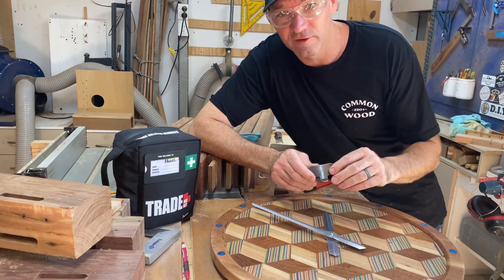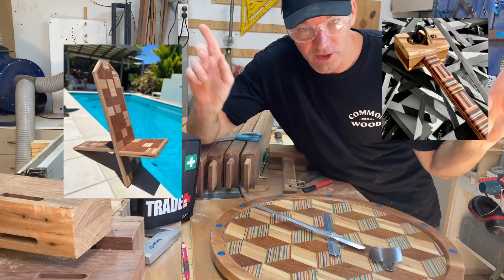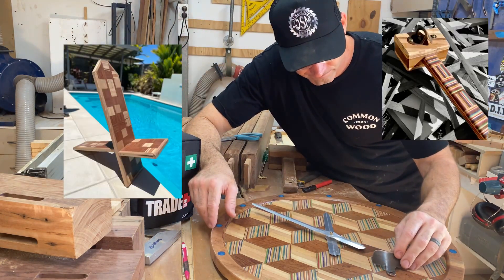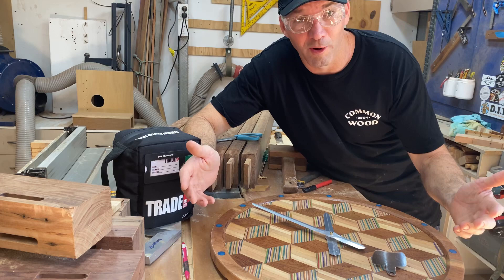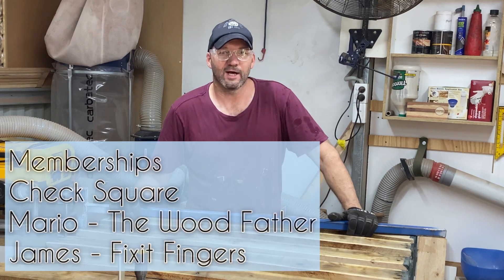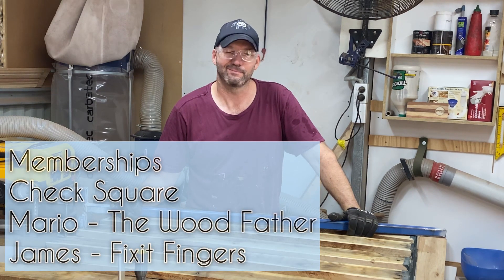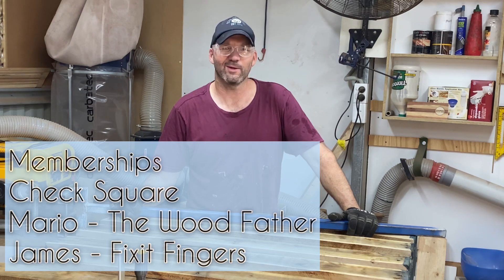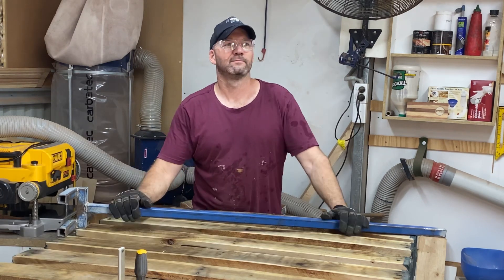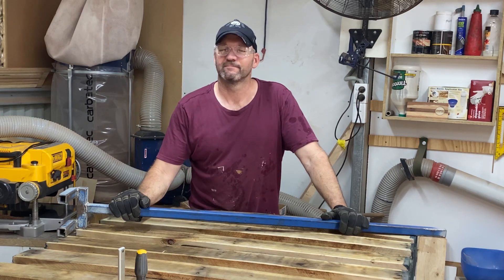It's becoming a bit of a tradition for all these challenges that all my builds get a bottle opener. Like these ones. What could possibly go wrong? Good for Down Under Woodworks' Aussie Summer Builds Challenge 21. I can't remember the hashtag — Aussie Builds 21. I'm gonna look it up.